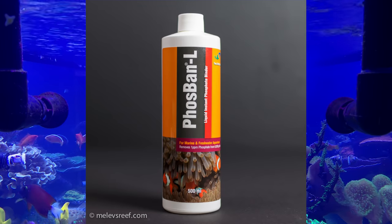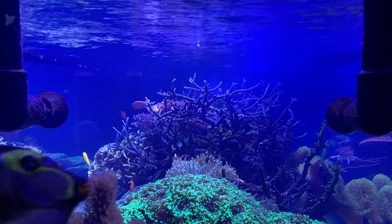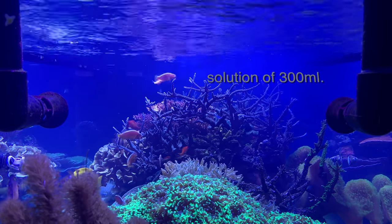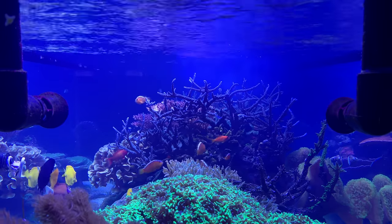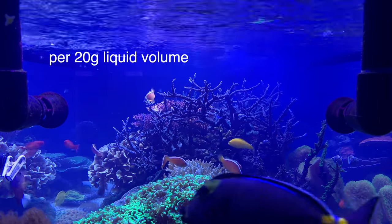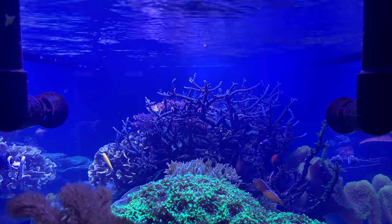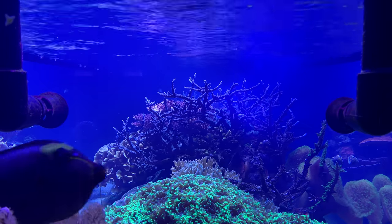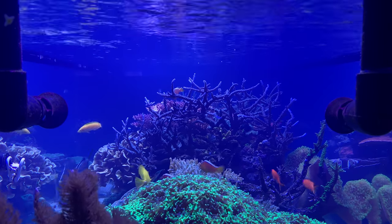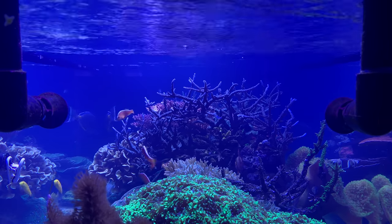Enter Fosban-L. With all the warnings I'd read, I wondered if I was being too casual about this. I've used the product a few times in two different systems. So here are my calculations. I took 100 milliliters of Fosban-L and combined it with 200 milliliters of RODI water to make a total of 300 milliliters of solution — this is what they recommend. My total system volume is 450 liquid gallons, accounting for the water in the 400-gallon display tank, the 60-gallon anemone cube, and the sump and refugium, minus displacement from sand bed and rock.